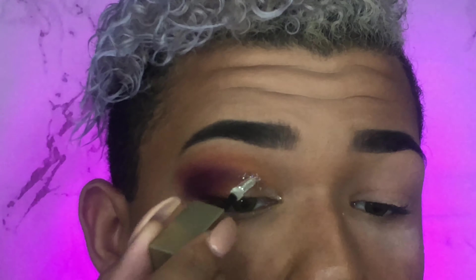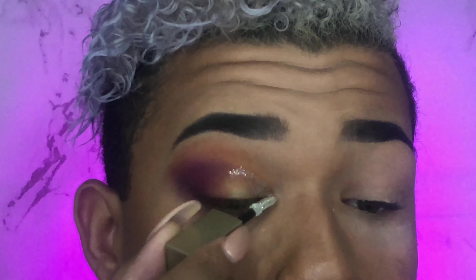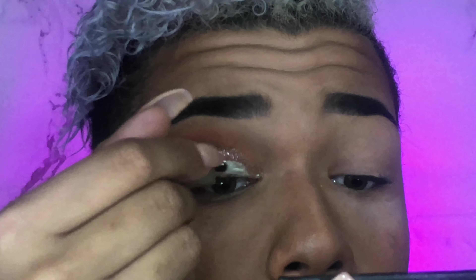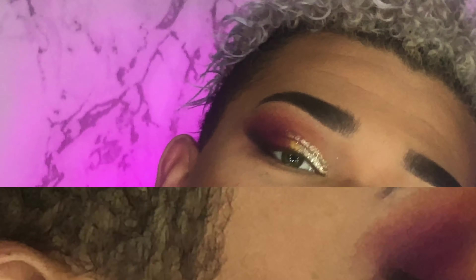Now I'm going to be cutting my crease with the Stila liquid eyeshadow in the shade Diamond Dust. Then I'm reapplying some of shade B to blend out the edge of that cut crease. Taking a flat shader brush, I'm dipping into the shade Spooky and applying that under my lower lash line, then blending it out. Taking another small shader brush, I'm pretty much reapplying the same colors from the top of the lid to the lower lash line.